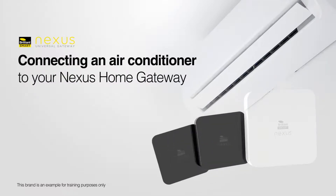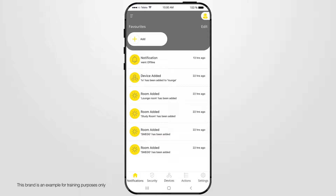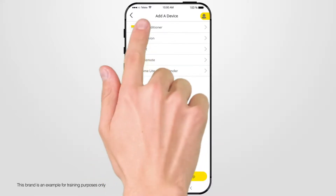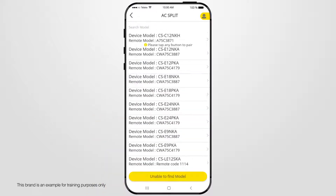To connect an air conditioner to your Nexus Home Gateway and app, complete the following steps. You'll need the appliance make and model number plus the air conditioner's remote control. Due to the large range of makes and models, please take your time and follow the prompts. From your Nexus Home app home screen, select Devices, then Devices at the top. Select Add Device and select Air Conditioner from the Device List. Select your type of air conditioner from the list of remotes, for example AC Split. Select one of the brands listed, or if not listed, press Search More. Select the brand of your air conditioner, then select the model.